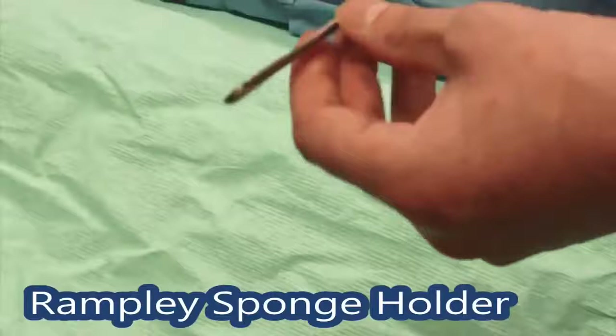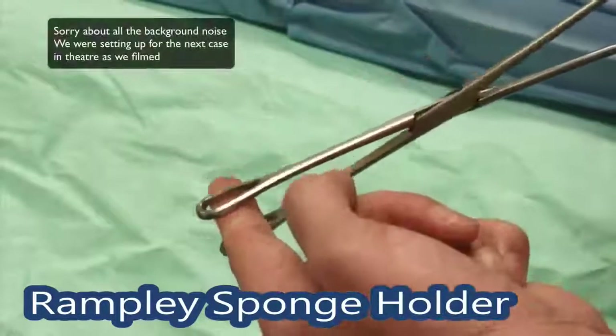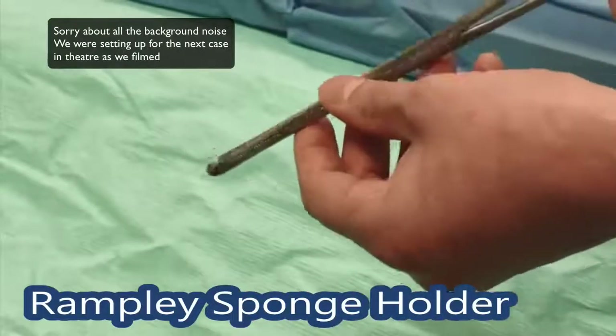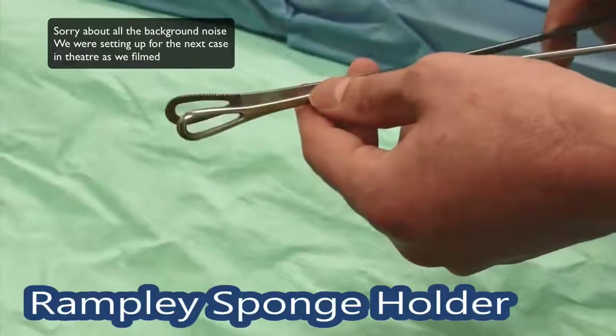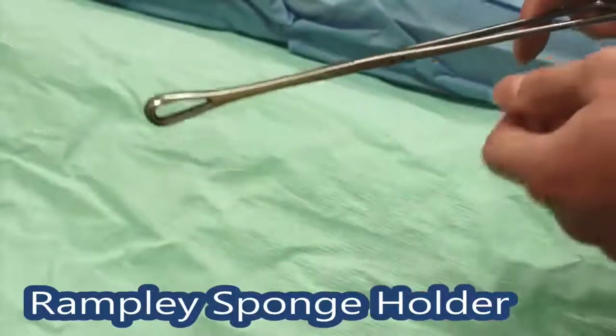Sponge holding forceps — you've got some nice large round paddles on the end with some teeth, it's reasonably soft. You can use it just as it is to retract the gallbladder in an open gallbladder operation, although those aren't done very much anymore. The other thing it's more usually used for is to put a swab on a stick.